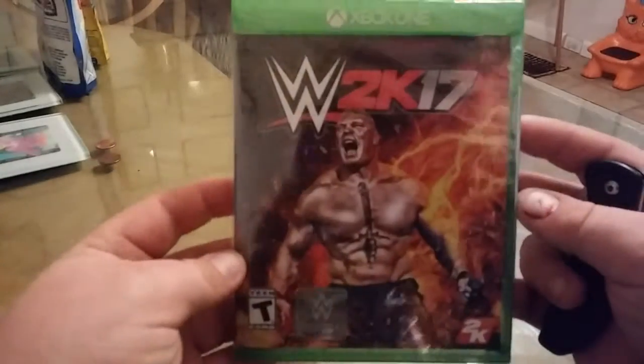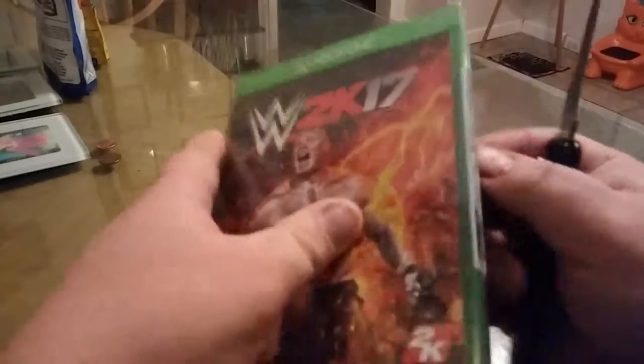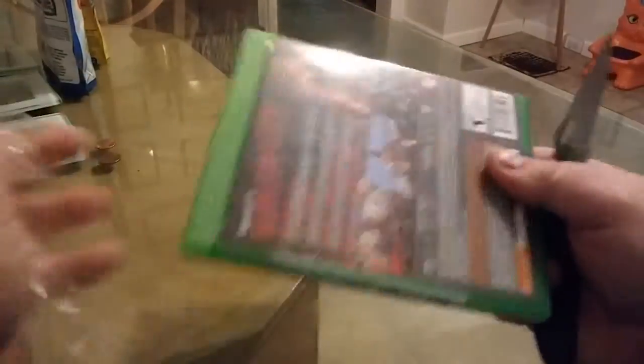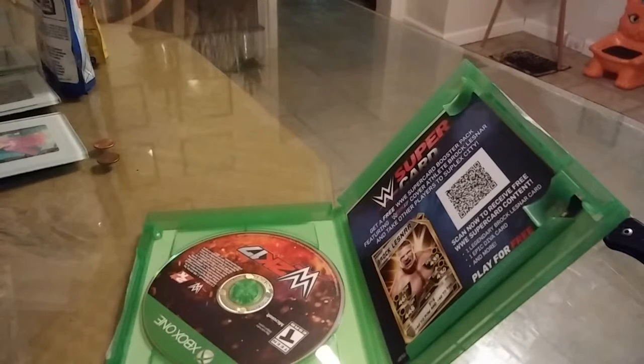I went and picked up WWE 2K17 for Xbox One guys. I'm going to unbox this — as you guys can see, WWE 2K17. I also got my Game Informer magazine.